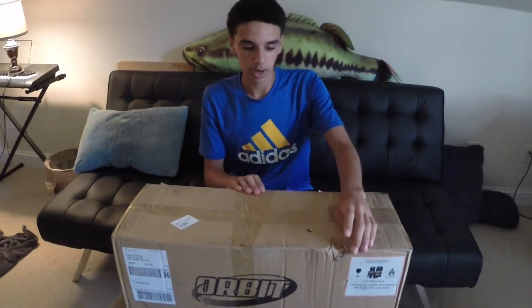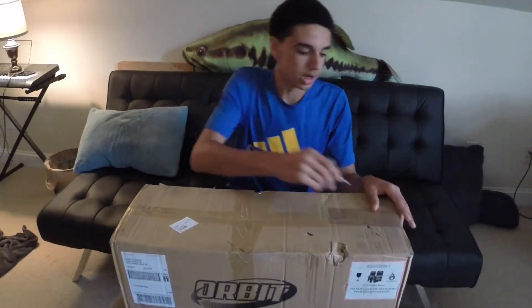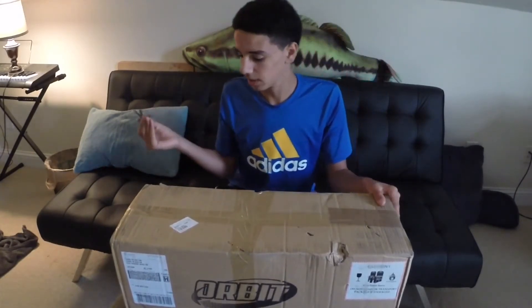The box came a little damaged right here, but I'm pretty sure that's the only thing damaged. So I don't think it'll hurt too much, so I'm going to open it up right now. It is a refurbished, so I don't know how good quality it came with.